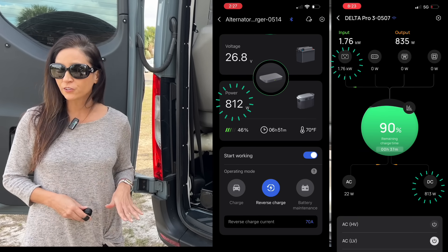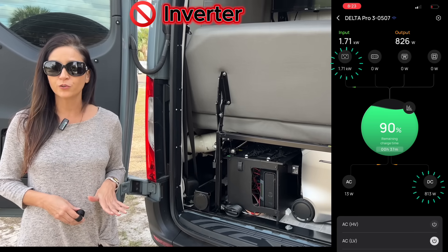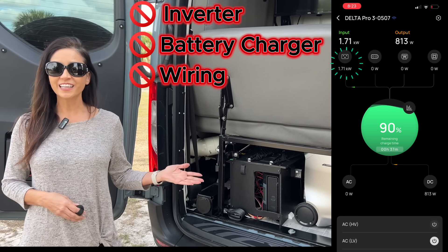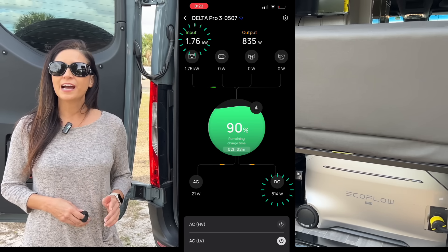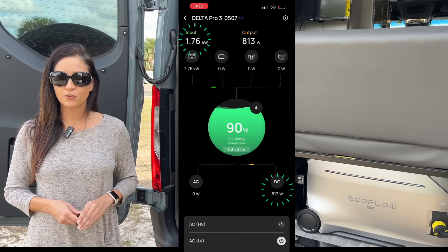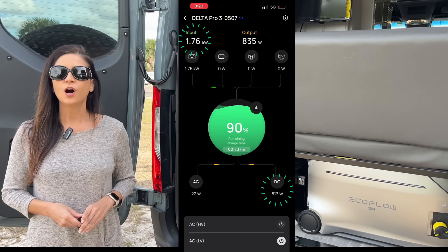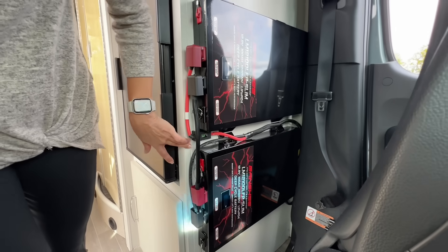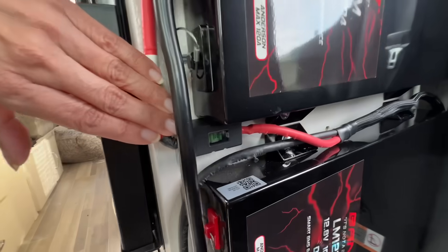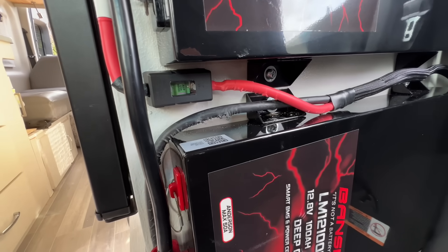That means no inverter, no separate 24 volt battery charger, and no additional wiring. Just take a look at this — I am now charging both the 24 volt battery system and the EcoFlow power station. The EcoFlow alternator charger also includes a manufacturer-installed in-line fuse, so the charging line is protected as designed.